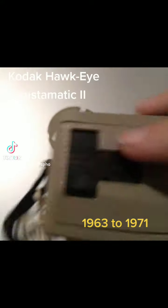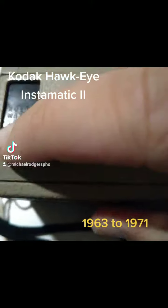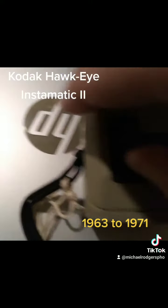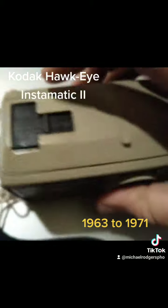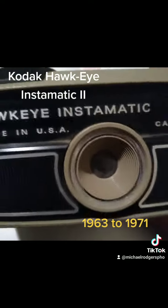Now I think you open it up back here. I think. I haven't really messed with this one too much. I have another one that's similar to this. I haven't really got to play with it yet. I believe it's in the box.